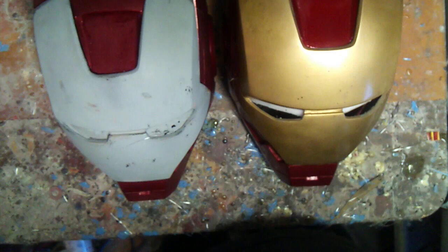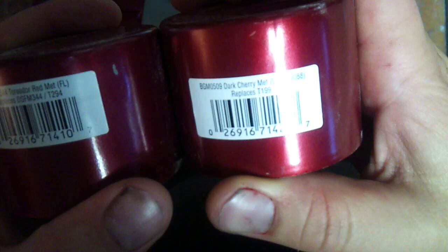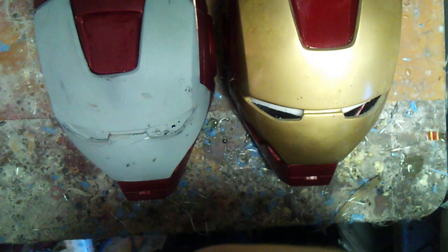We're continuing the paint tutorial. I'm using Dupli-Color paints — the two I use are either the True Door Red or the Dark Cherry Metallic. They're pretty close in color and you can probably get away with two different pieces. The Dark Cherry looks like a darker red for my Mark 7, and I use the True Door Red for any other Iron Man build.